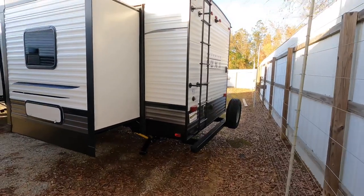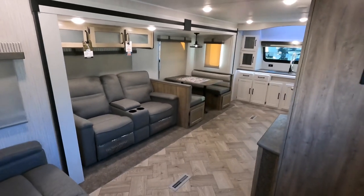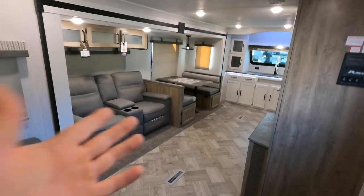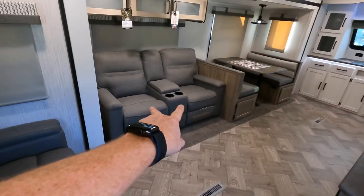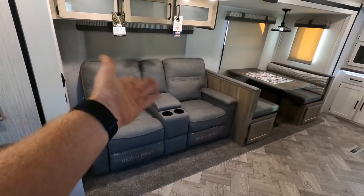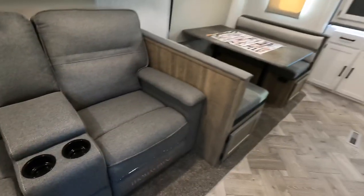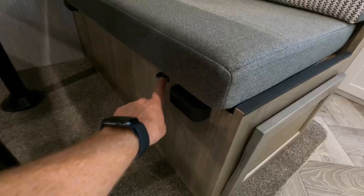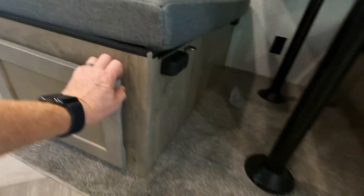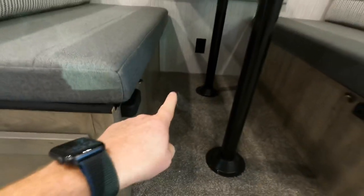Moving right along, we're going to move into the inside. This is a front kitchen model, which in my opinion is one of my favorites — having the kitchen up front just gives better separation. Sleeper sofa here, I'll pull that out and show you eventually. These are manual recliners with a cup holder in the middle and a little bit of storage space. Got a nice booth there that will lay flat to a bed, and the magnets this year are going to keep that tabletop in place to keep it from sliding when traveling. Just a quick shot of your storage area there — one outlet underneath the table.